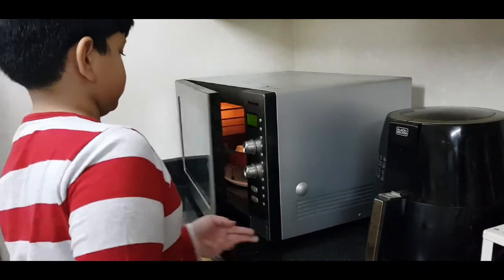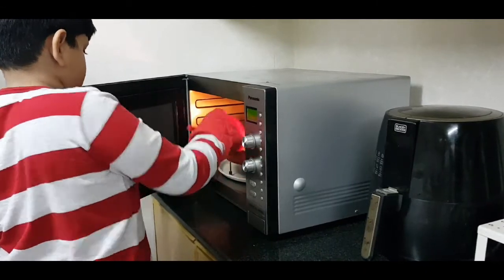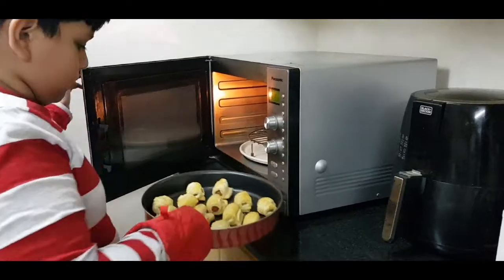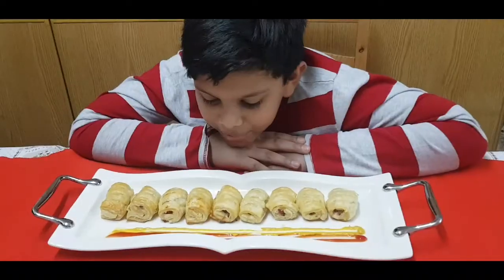Yum! They look tasty. The hot dog puffs are ready now. Oh, that's hot! Yummy!